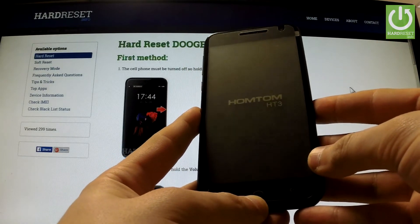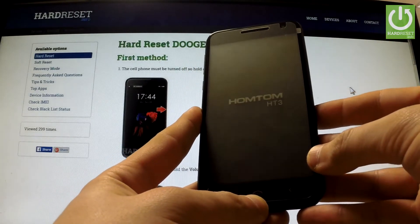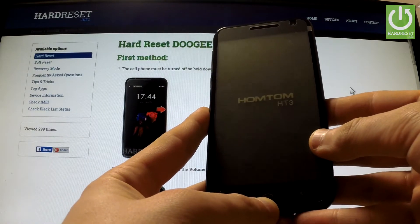Here I have Hometom HT3 and I'm going to show you how to accomplish a factory reset operation on this device by using Android settings.